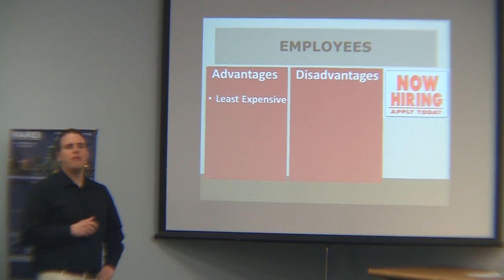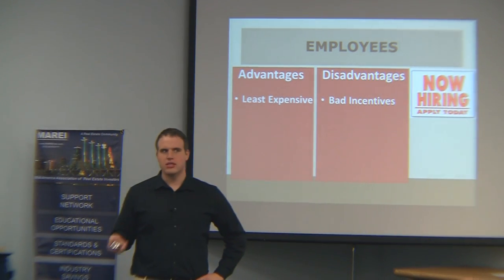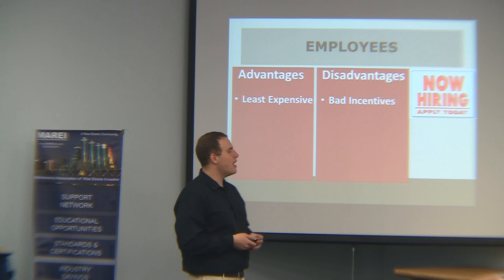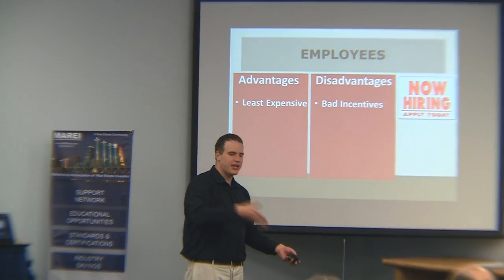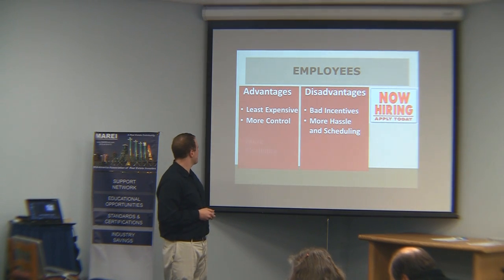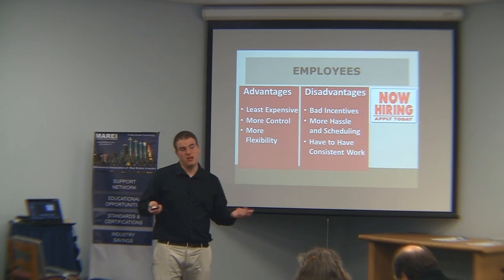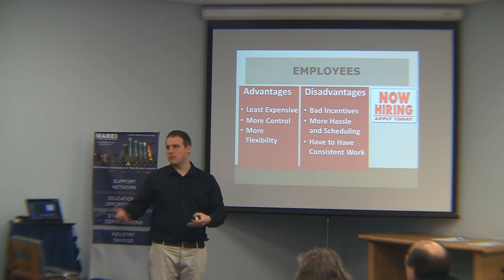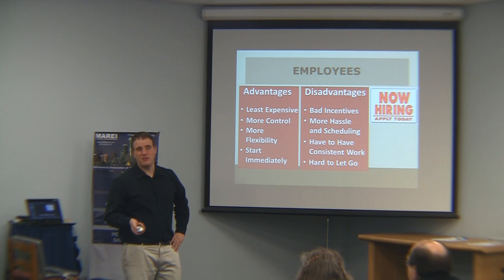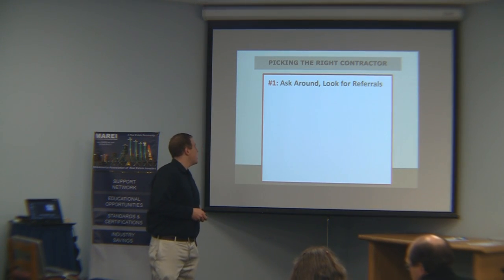Employees are the least expensive because they don't have overhead and profit margin. But they have bad incentives — we actually had one employee who literally told us, 'I feel like I'm working myself out of a job.' If somebody ever says that, fire them immediately. There's no reason for them to finish the project quickly. You've got to be on top of it. More control, but also more scheduling hassle and more flexibility — you can change the scope more easily. But you have to have consistent work. If you're going to hire an employee, you need to give them some security that there's going to be more than one job. They're harder to let go — you've got to fire them — and if you hire employees, you've got to be willing to do that.